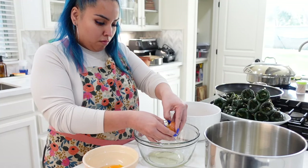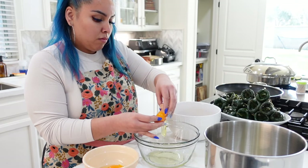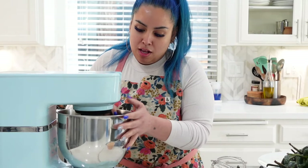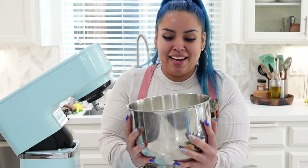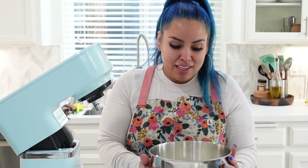Now that all of our calabacitas have been stuffed with cheese, we're going to make the egg batter that the calabacitas are going to be dipped in and fried. Every time I make this egg batter I tell you: do not mix any egg yolk into your egg whites or it's not going to work — and by any, I mean any speck of egg yolk. Now that you've separated your egg whites from your egg yolks, you're going to work smarter not harder and using your mixer you're going to beat the egg whites until they're nice and stiff like this. That is how you know you have successfully beaten those egg whites.